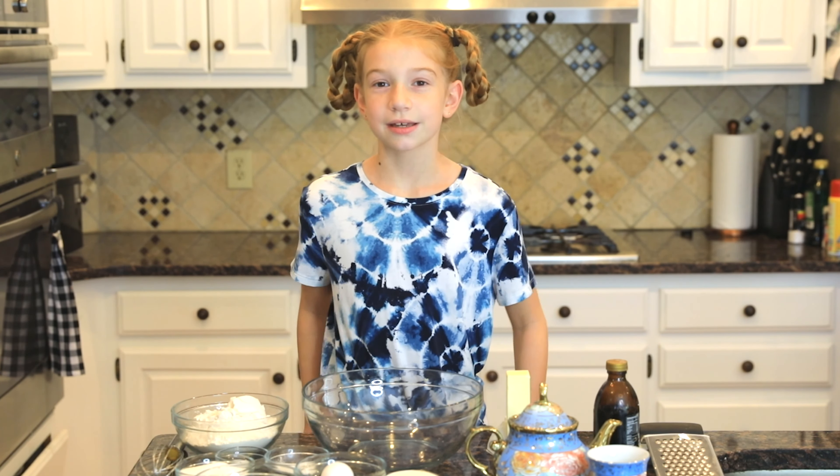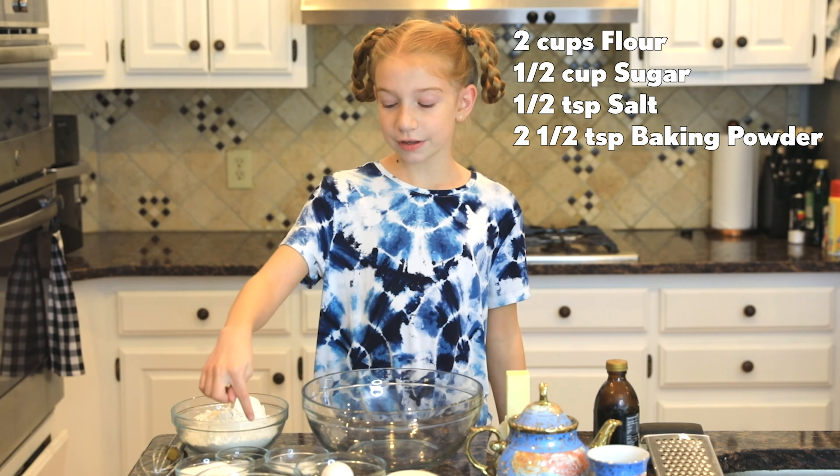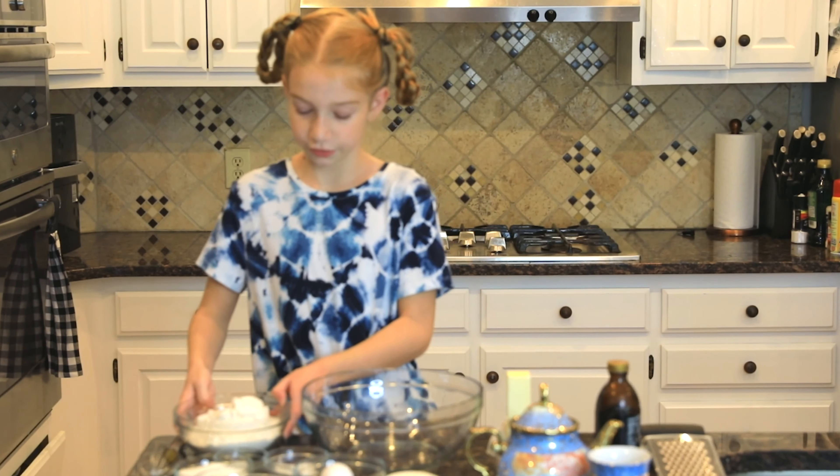So the first thing that you're going to want to do is combine two cups of flour, half a cup of sugar, half a teaspoon of salt, and two and a half teaspoons of baking powder in a large bowl. So let's do that.